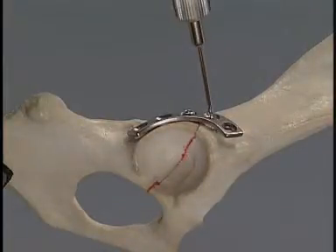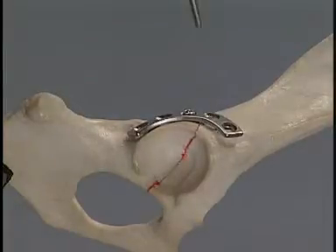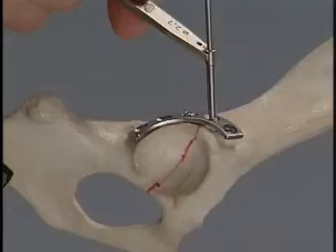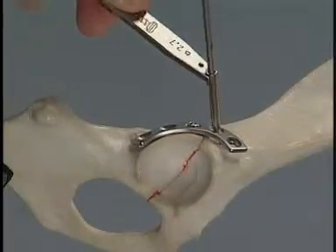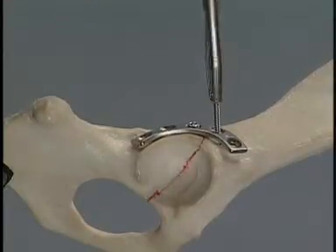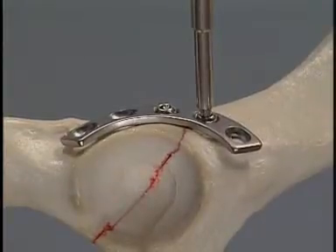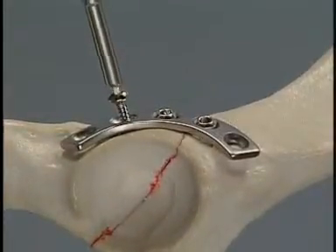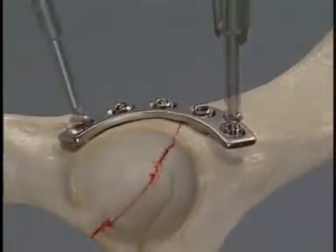Measure the depth of the hole. Cut the thread. Insert the appropriate 2.7mm screw. The remaining screws are inserted in the same manner using the green neutral drill guide.